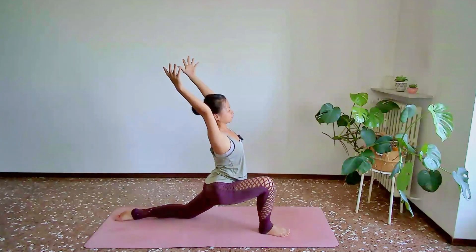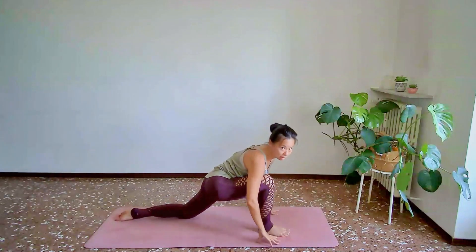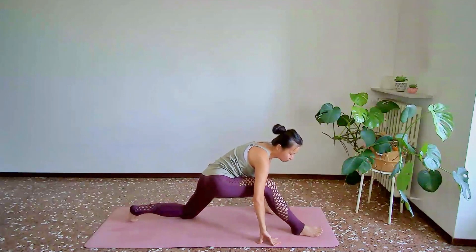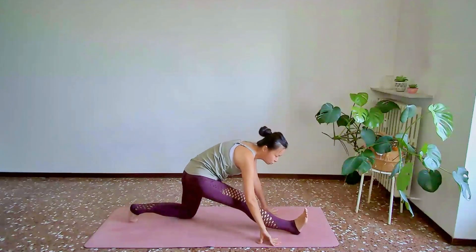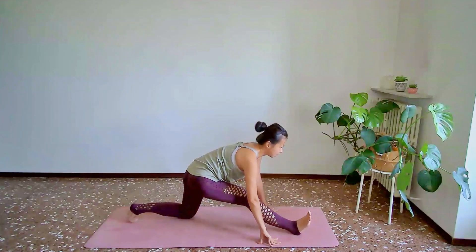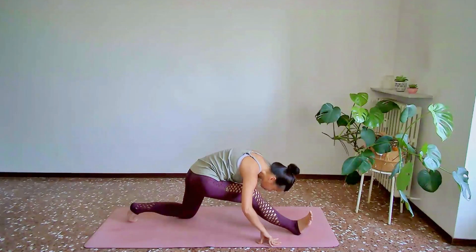One more breath here. From here, we'll slowly set the palms down and come into half splits. Slide your left heel slightly forward and begin to lift your left toes off the ground. As you inhale, find length through the spine. As you exhale, find a little bit of softness here.